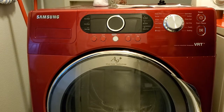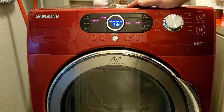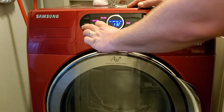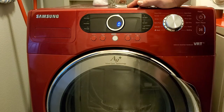To activate service mode on this model, you have to wake up your panel, then hold Signal and Extra Rinse for three seconds. Three beeps indicate you're in service mode.